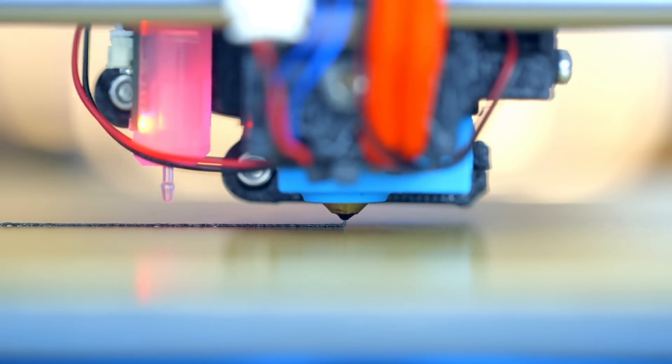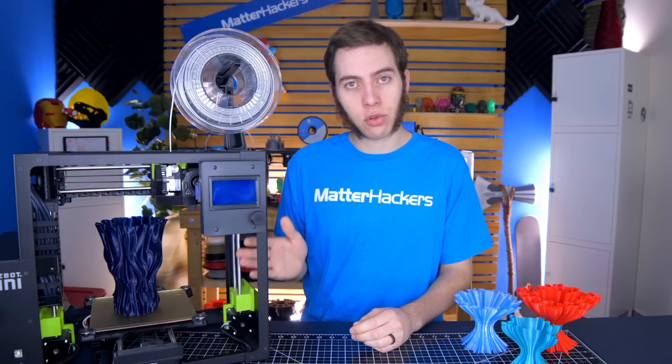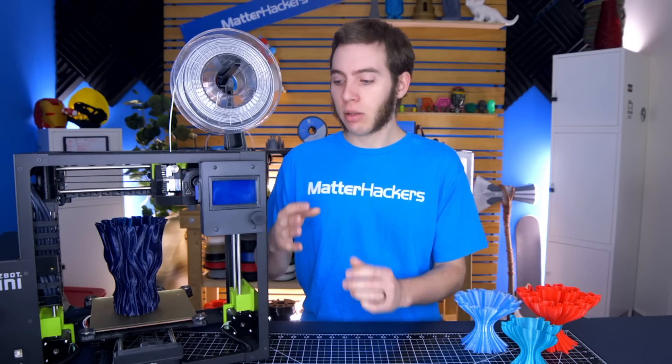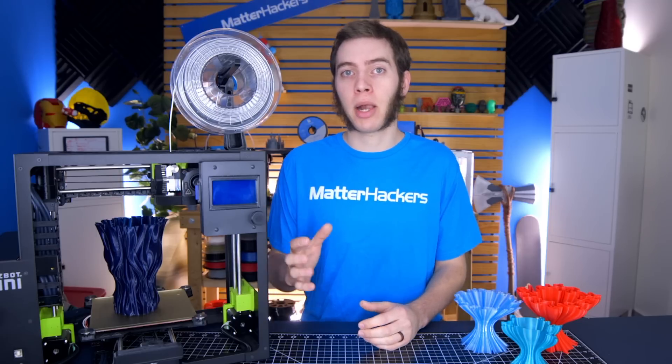You can also use baby stepping to change the Z offset live while you're printing. That's something you can do on the LulzBot Sidekick Mini 2 and a lot of other machines. You can really see how well it's adhering to the bed — whether it's too far or too close — and change that while you're printing. So instead of having to cancel the print, change the Z offset, and try again, baby stepping while the print is live works a lot better.